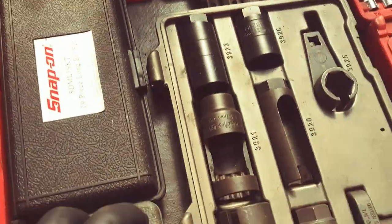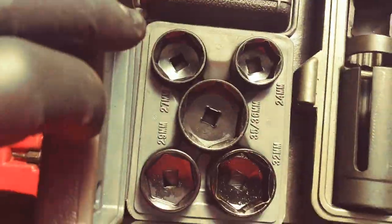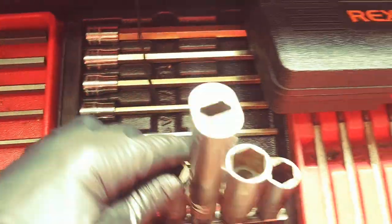Oil sockets. Long Allens, just for the Euros.